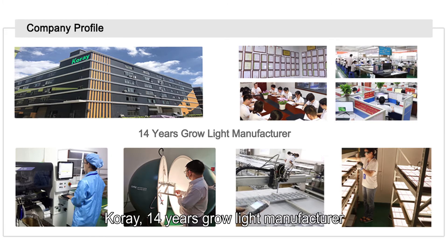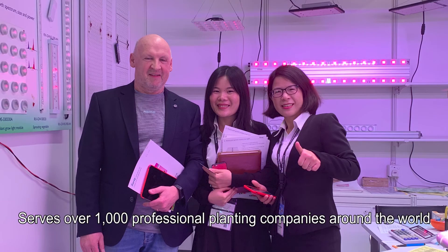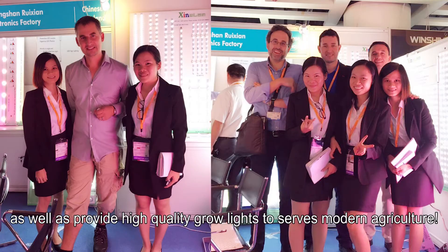Corei is a 14-year grow light manufacturer serving over 1,000 professional planting companies around the world, providing high-quality grow lights for modern agriculture. For more information, please contact Corei.